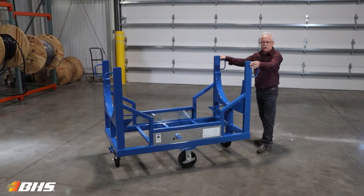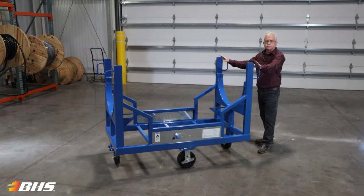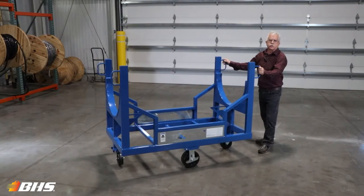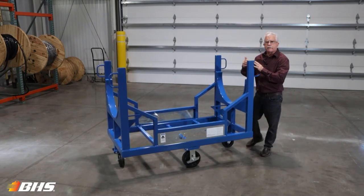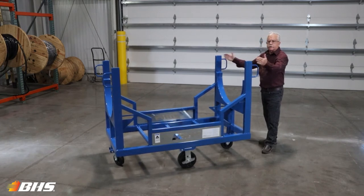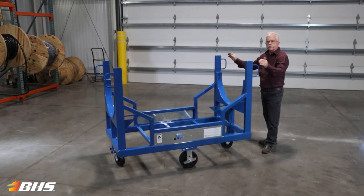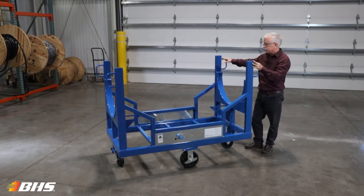It comes in six different models for you to choose from, available ranging from 1,500 to 6,000 pound capacities. This unit that we've got to show you here today is 32 by 66 and a half inches at 5,000 pound capacity. There is a very narrow model at 19 inch width available to get you through those narrow doorways and so forth on job sites.